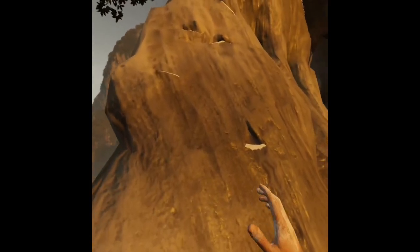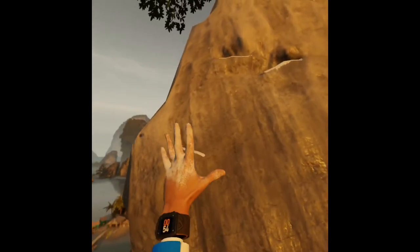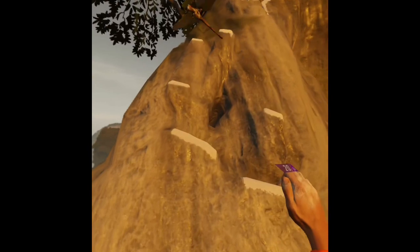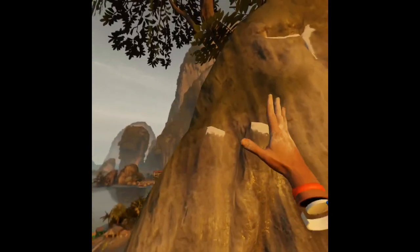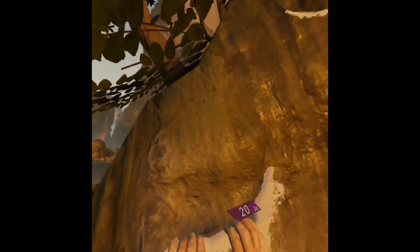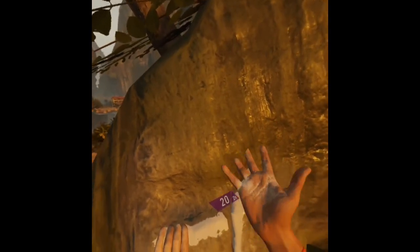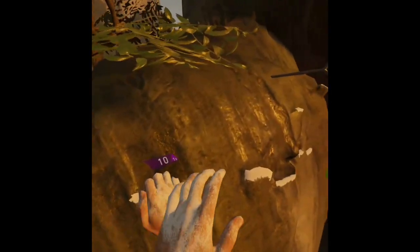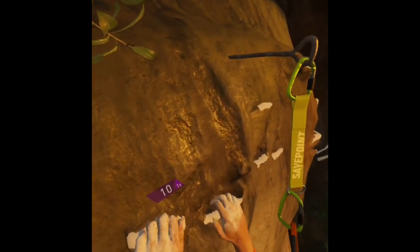In virtual reality it's hard to get the idea when you're watching, but it's very realistic and scary in terms of heights and the sound. When the guy starts getting tired you hear him breathing, or the heart rate starts to beep faster, and that gives you some clues that you're supposed to chalk your hands or not stay on one hand too long.